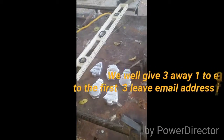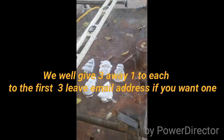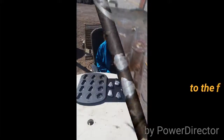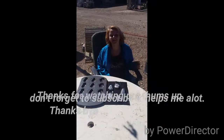We are going to get three away. All you're going to need to do is be the first one to leave a comment. And a like. And don't forget to get your email. Thanks for watching my video, put a thumbs up. And don't forget to subscribe. Thanks. Bye.